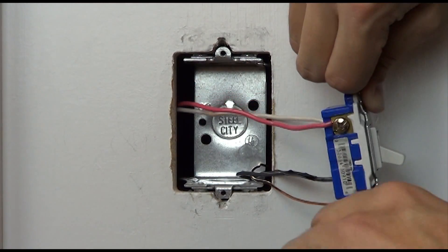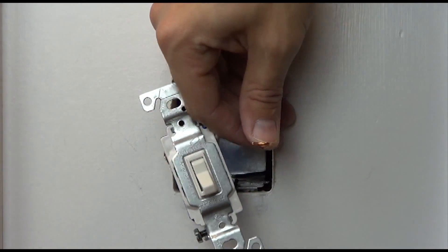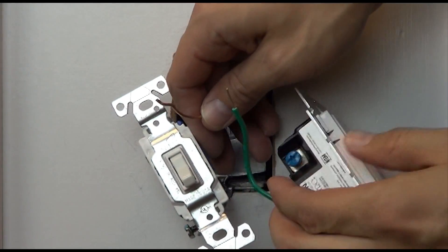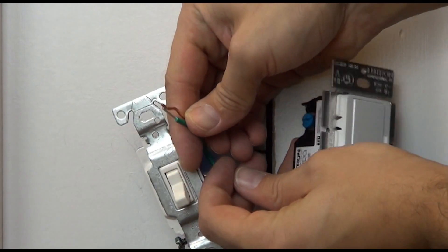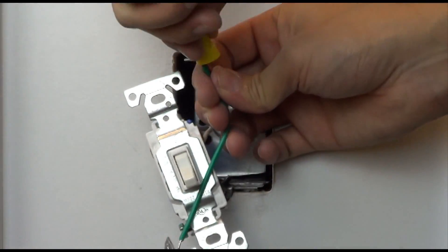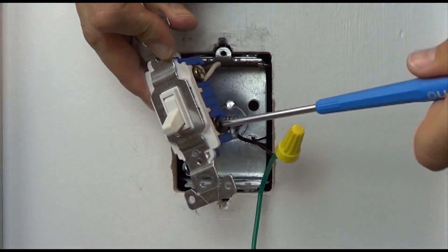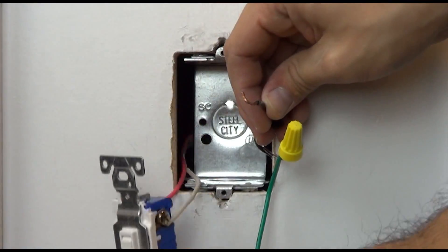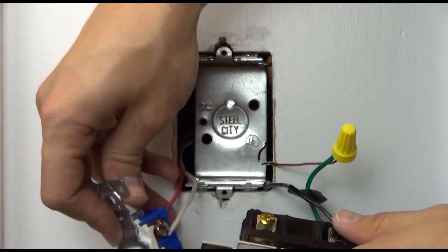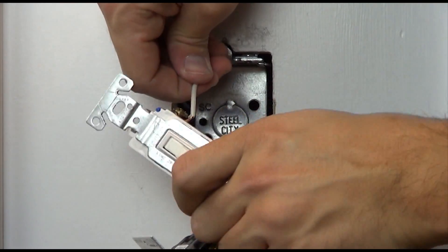Take the ground wire off the existing switch and connect it to the green wire on the dimmer. Remove the tagged wire from the old switch and connect it to the black colored screw on the dimmer. Remove the other two wires from the switch and connect them to the remaining two screws on the dimmer — one to brass and one to blue.